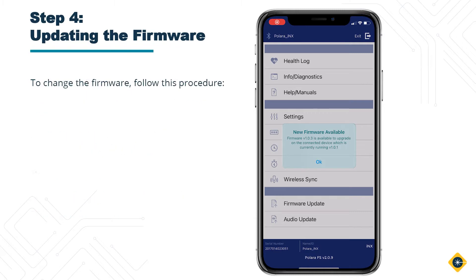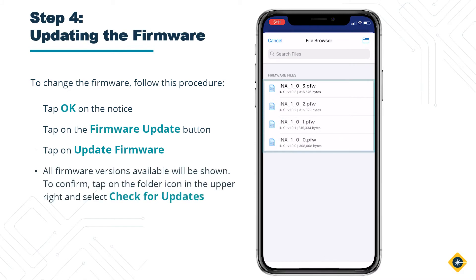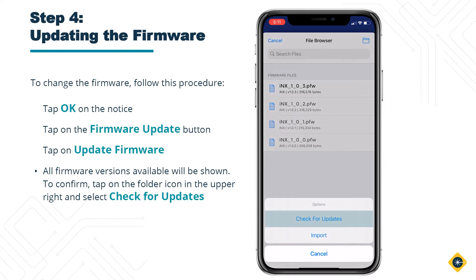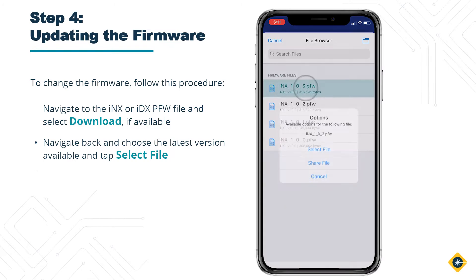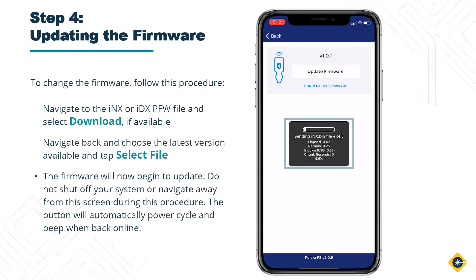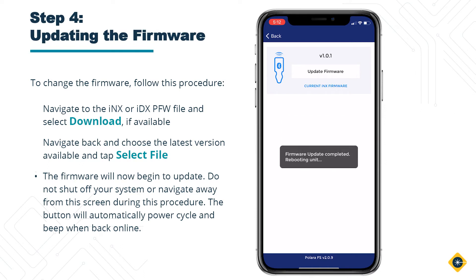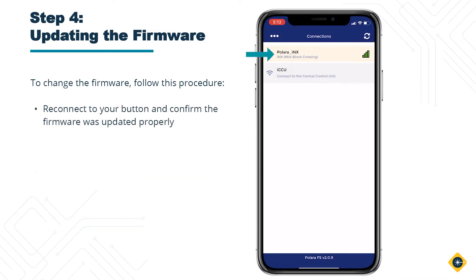To update the firmware, follow this procedure: tap OK on the notice, then tap on the Firmware Update button. Tap on Update Firmware — all firmware versions available will be shown. To confirm, tap on the folder icon in the upper right and select Check for Updates. Navigate to the INX or IDX PFW file and select Download if available. Navigate back and choose the latest version available and tap Select File. The firmware will now begin to update. Do not shut off your system or navigate away from this screen during this procedure. The button will automatically power cycle and beep when back online. Reconnect to your button and confirm the firmware was updated properly.